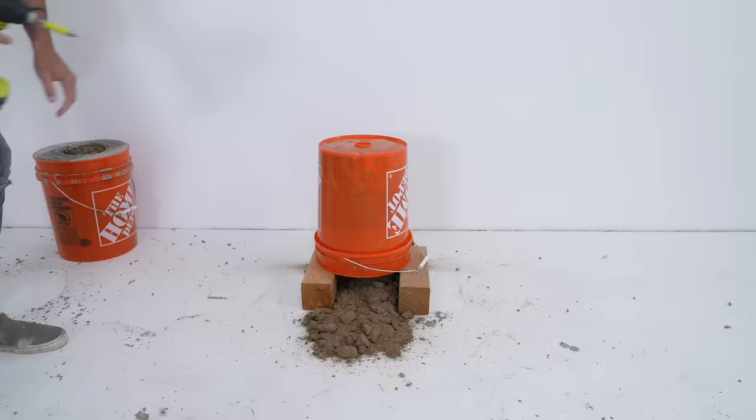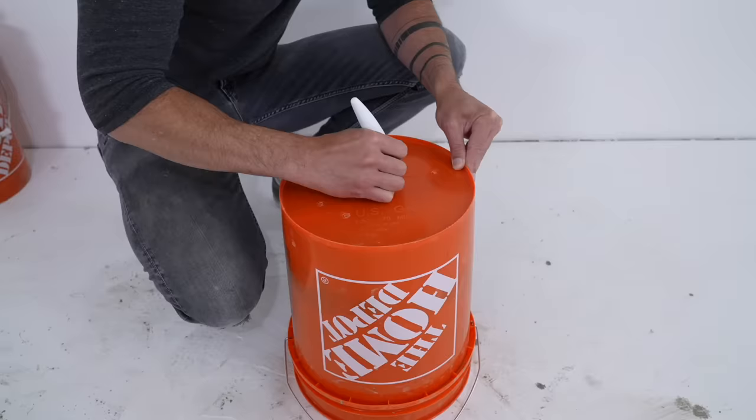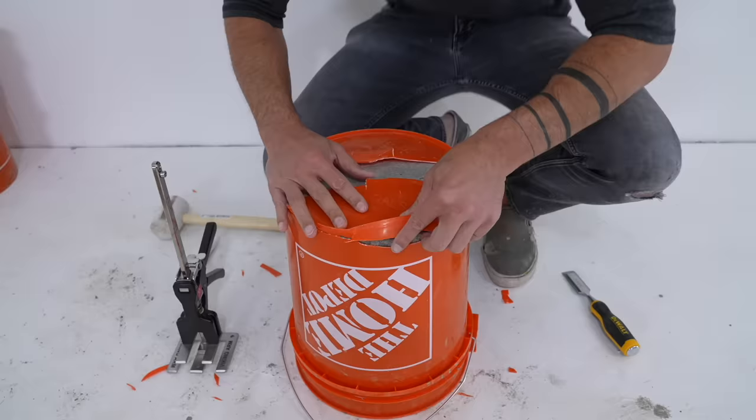I let the concrete cure for two days and started scooping out the dirt before just dumping it out. Removing the bucket is the part of the project where I put the least amount of thought into — if I'd been a little more strategic I probably could have used the same bucket for both concrete molds. As it is, I've had great success melting down this type of plastic. I made a guitar out of it before, so don't worry, these cut up buckets will get used for something else.